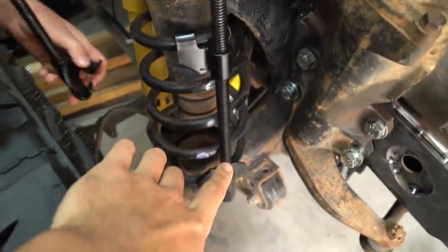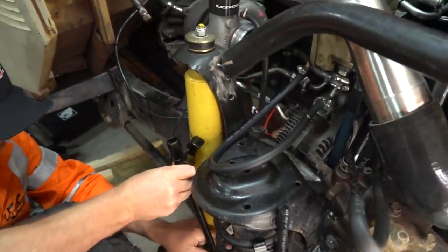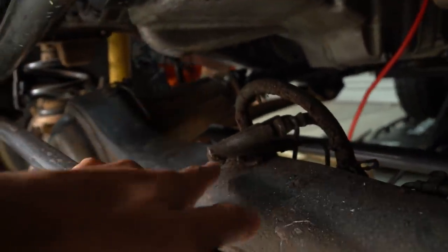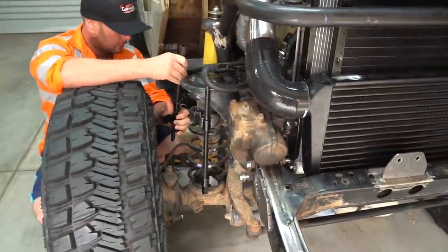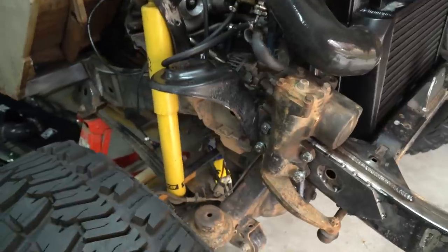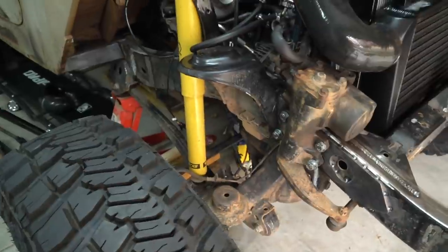I've got these high quality clamps from eBay - about 20 bucks each. Dave's helping me out today. I'm obviously worried about the drive shaft and the transmission, and also a little bit worried about the bottom of the sump and the axle. The idea is to take both springs out, drop the car down and just check if anything clashes. Spring out - now we can gently lower the car and check the clearances.